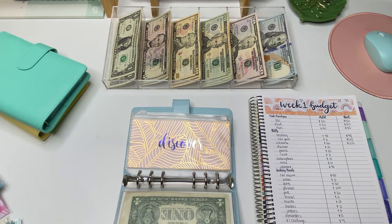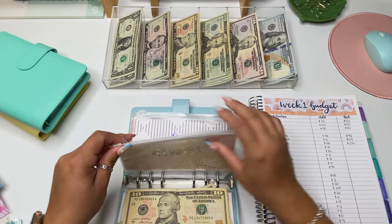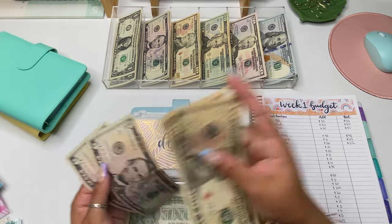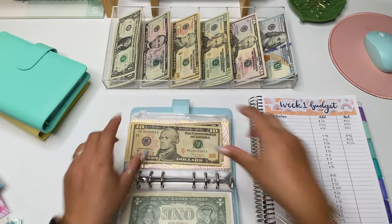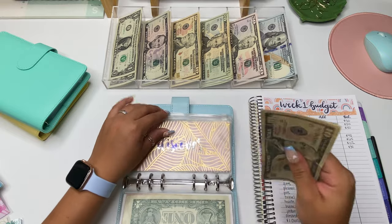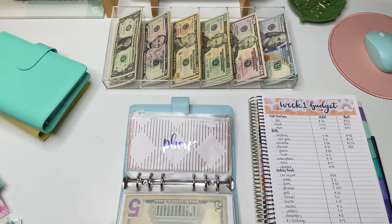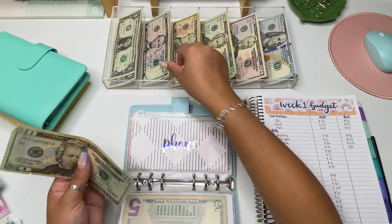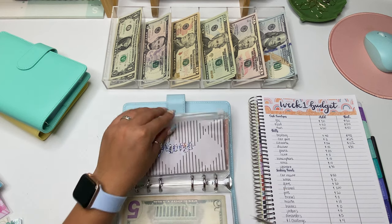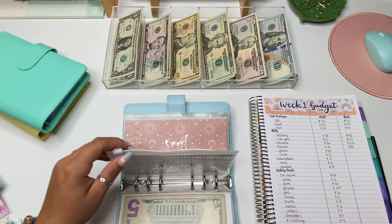Next is Discover, which is going to get $15. I'm obsessed with the paper pattern I have for Discover — it is literally so cute. Discover now has $30 total, so we are halfway there. I did just pay it for August, so now this will be for September. Next is my phone bill — that one is going to get $25. It is currently empty; I did have $10 in there last week but used that to pay the extra for last month. So there is $25 in phone.